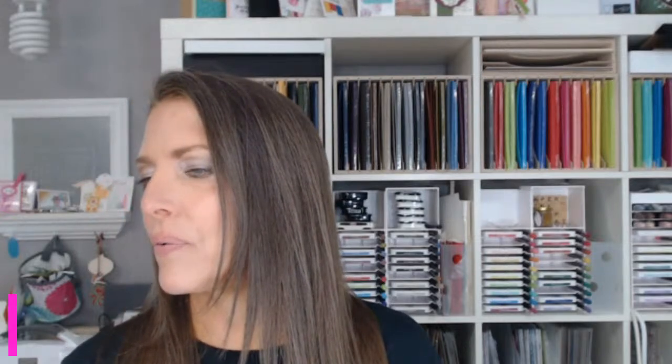Oh, Landa is here — I just skipped right over your name. She says good morning, Jennifer, Brady, and everyone. Hey, Lori. Hey, Terry. She said she just ordered the Let's Go Shopping — yes! Actually, I'm using Let's Go Shopping today.